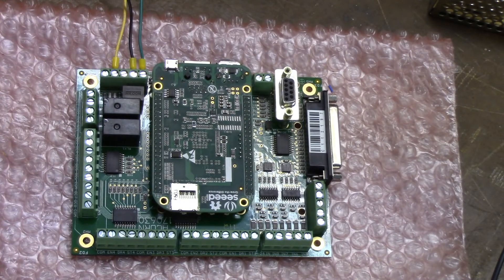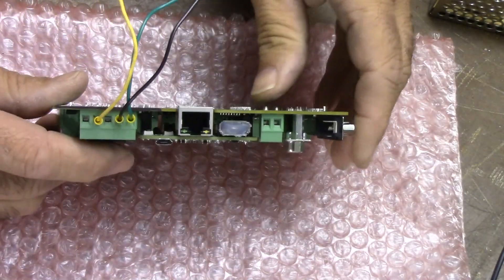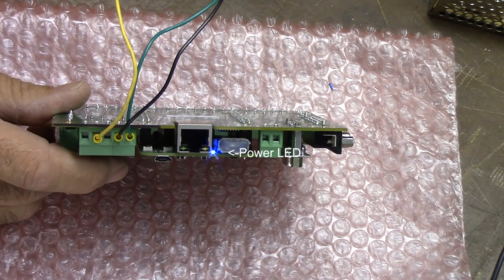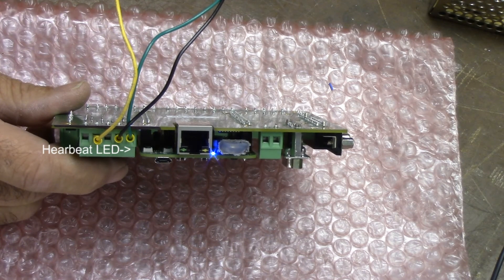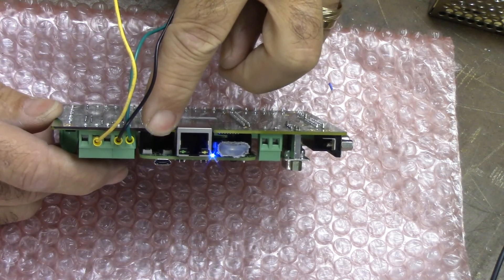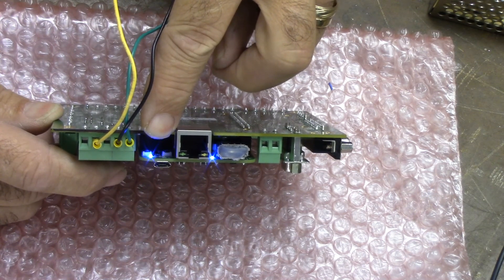Power up the Acorn board — you should see the heartbeat light flashing blue once per second if the BeagleBone Green has been successfully debricked. Let's power it up. There it is — you may see the heartbeat light flash briefly like that; that's okay. After that, if you get one pulse per second, it should be fine. That's what we're looking for — the firmware was successfully flashed.